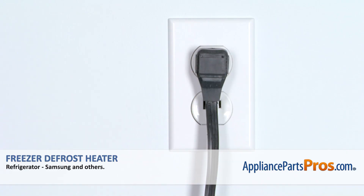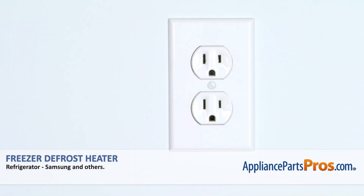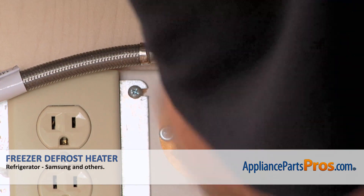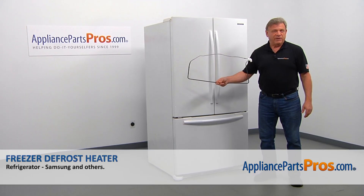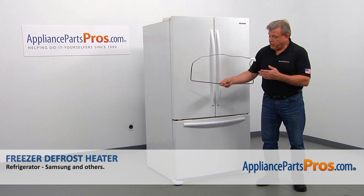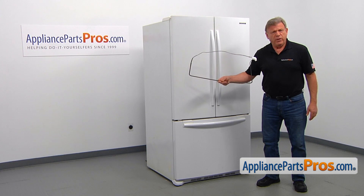Remember, anytime you work on your appliance, make sure it's unplugged or the circuit breakers are off so there's no chance of electrocution. Also, you need to turn off the water to the refrigerator. In this video, we'll show you how to replace the freezer defrost heater in a Samsung refrigerator. It's going to be a very easy repair.